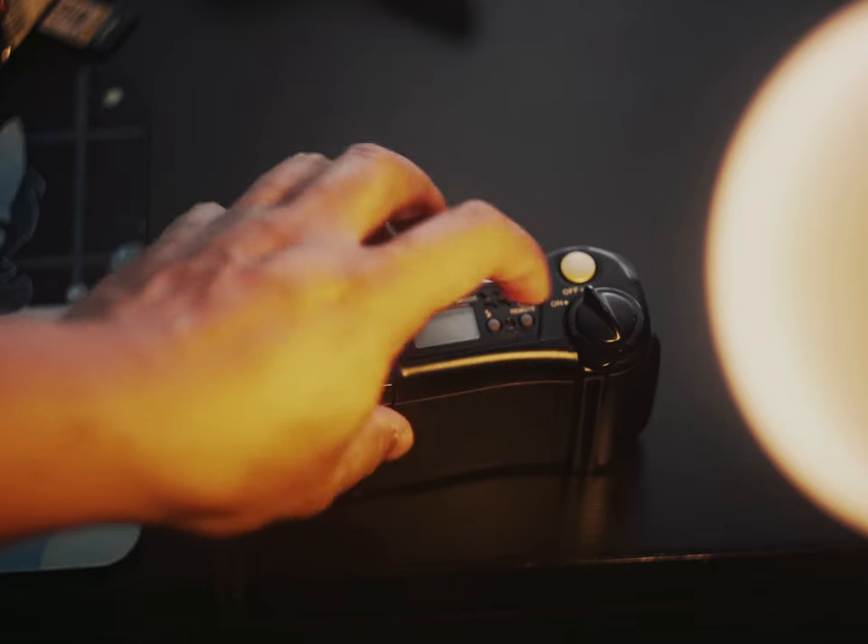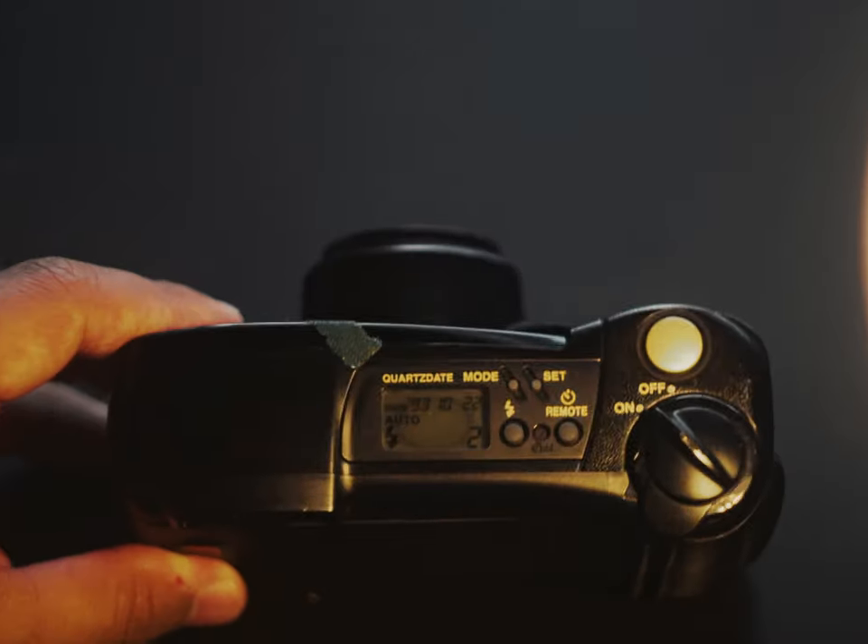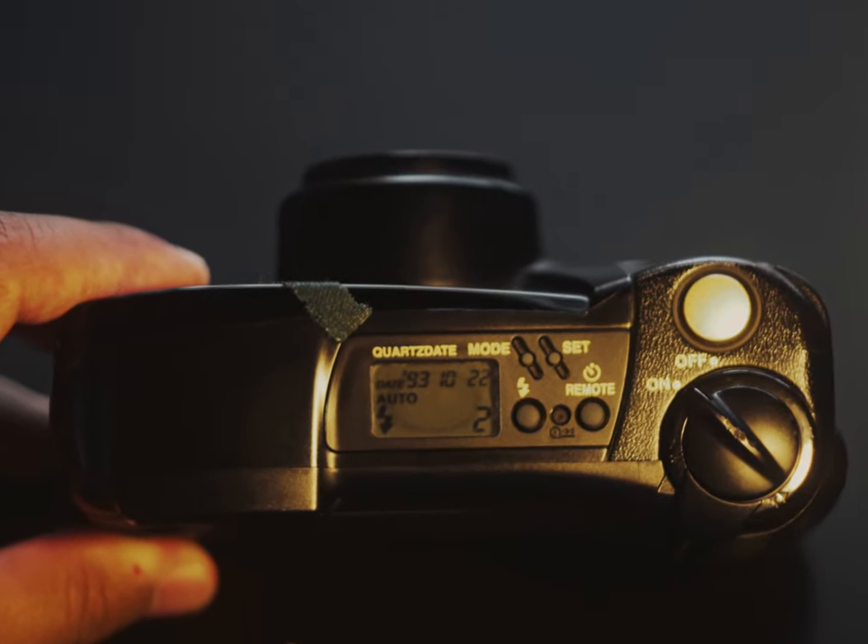I only use prime lenses, or lenses with a set focal length, but to have a camera that actually zooms is pretty fantastic. It's also one of the cameras that puts the date on the photos, which would be cool if it could count past the 1990s — which I guess is a good example of what they were scared of during Y2K.